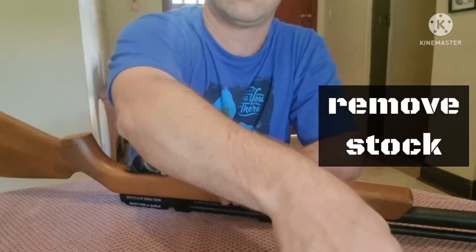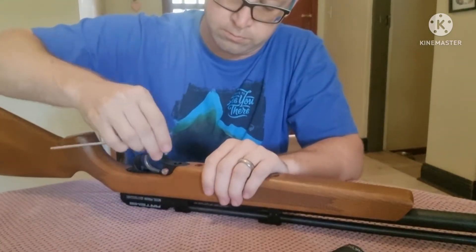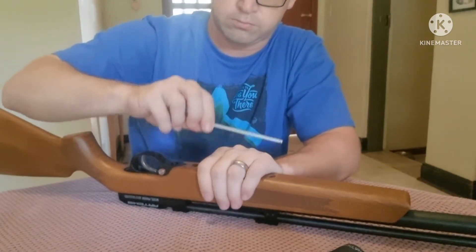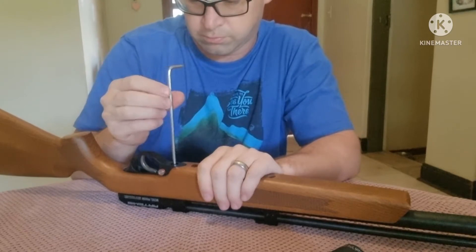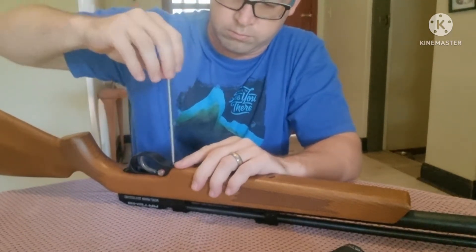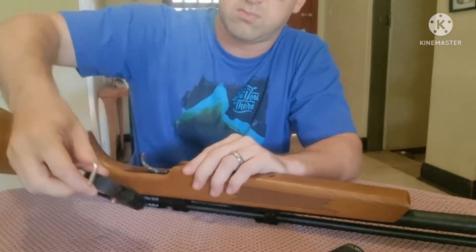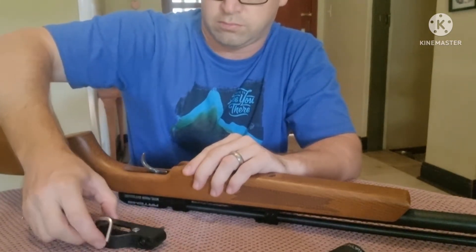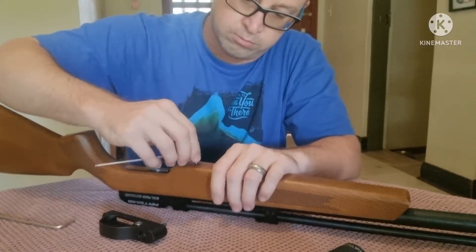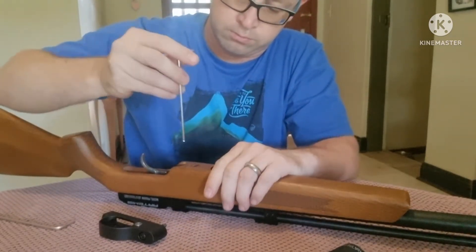Next up we're going to remove the stock. I'm going to start off by first removing the trigger guard here at the back — this is a 4mm allen key, very simple. And you'll see as we go along, this gun is very very straightforward, nothing complicated about it. So the trigger guard's off, then we take our 3mm allen key and remove the next two screws that hold the stock in place.